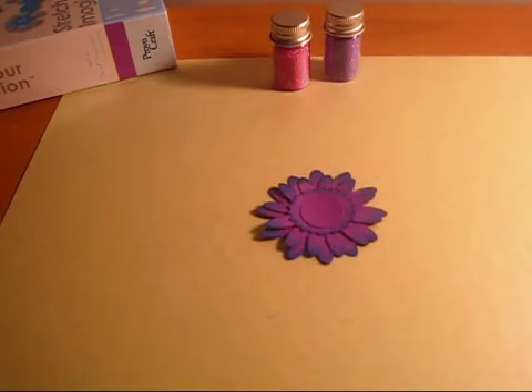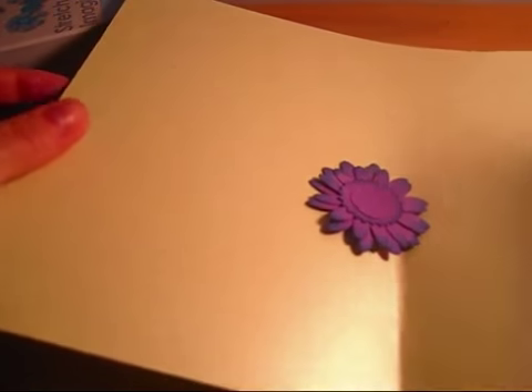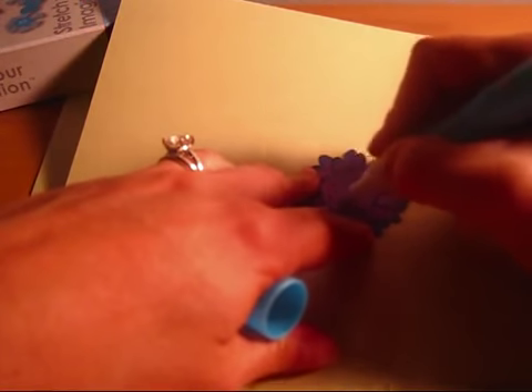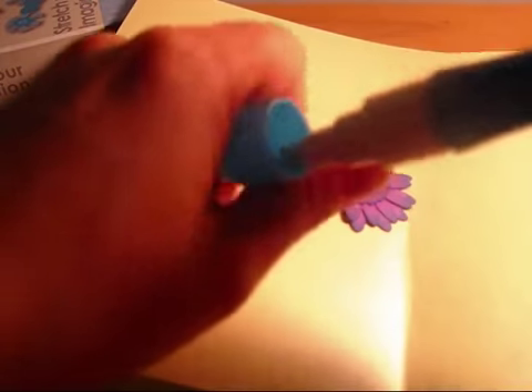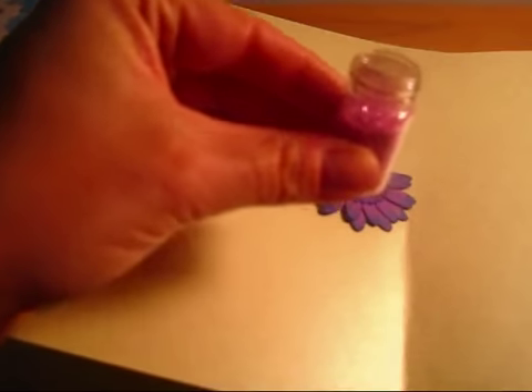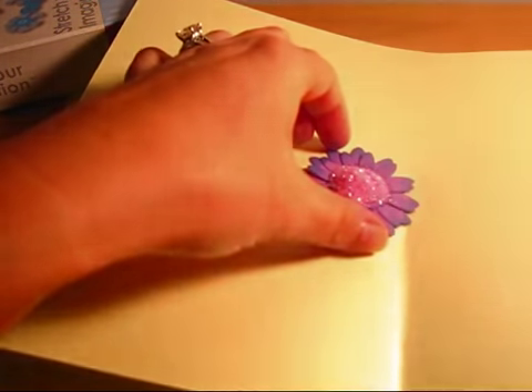So then you can decorate it if you want to. I'm going to actually add glitter. I put it on another piece of creased paper — this helps me clean my glitter up. I'm adding glue just to the center circle of the flower, and then I'm going to sprinkle this translucent pink glitter around the center.